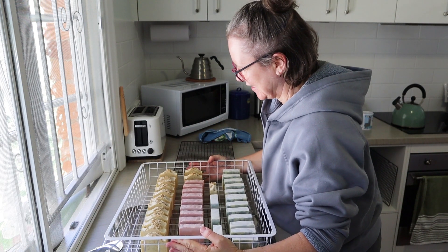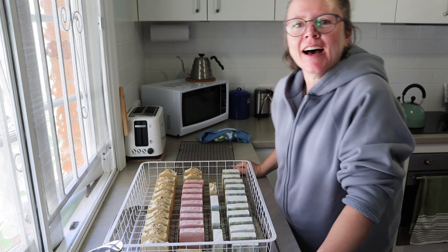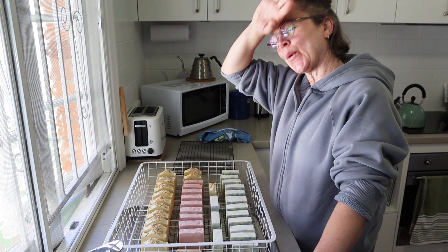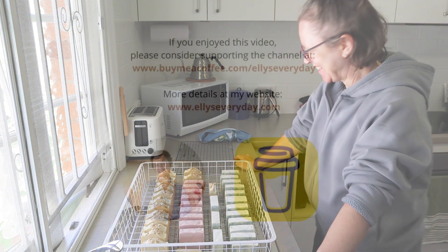Thanks for watching everybody. I appreciate your support so much. Hope you enjoyed this. I'll see you in the next video.